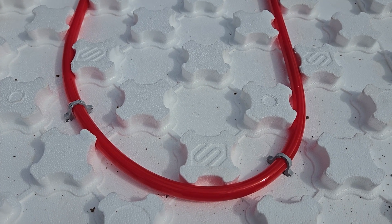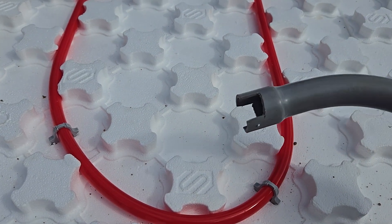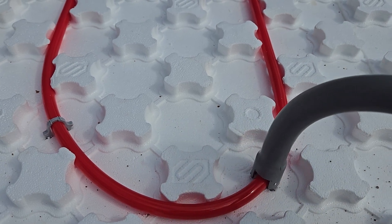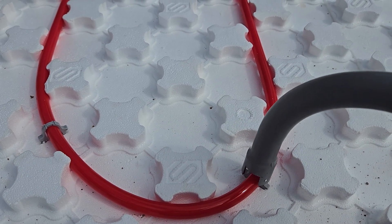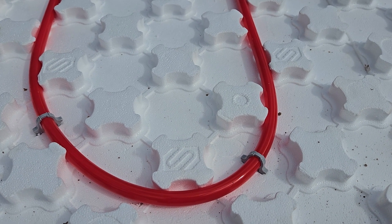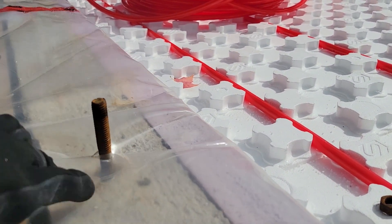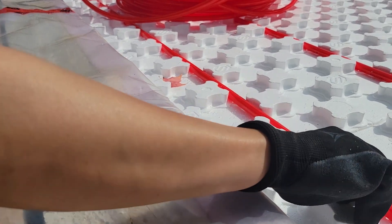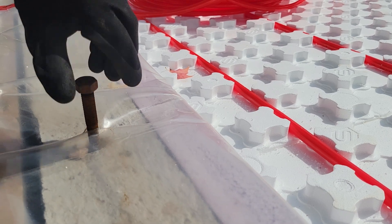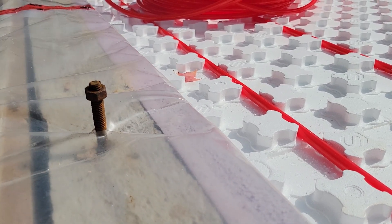We don't have a stapler, but Max came up with a brilliant idea — he just cut holes in a piece of pipe, and now it works like a push-in staple tool. You can push it in and it staples the pipe in place, and you can also push it out if needed.